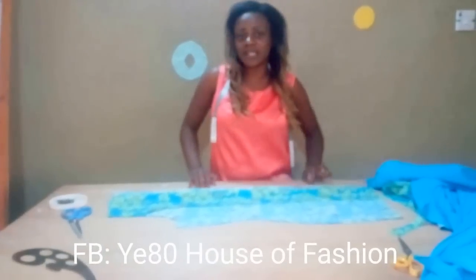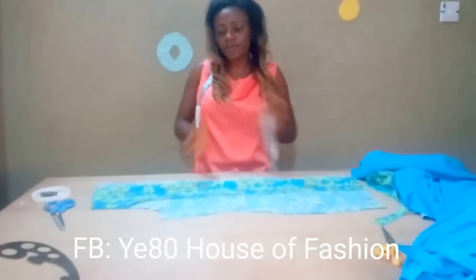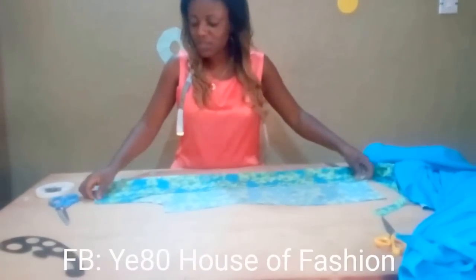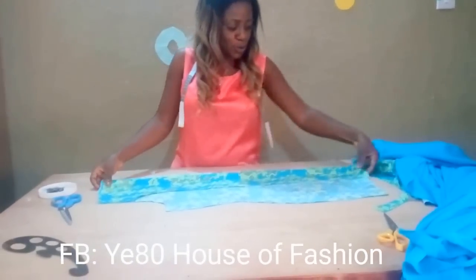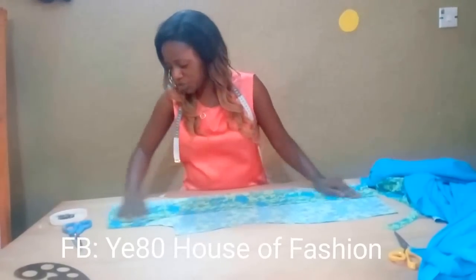Welcome to my channel once again. My name is Yeti Nia Dungman. I run a fashion school in Ibadan, Nigeria. Follow us on our Facebook page, Yeti as a Fashion, and on Instagram, Yeti as a Fashion. Yeti is spelled Y-E-A-Z-O. We're expecting you. To those that have been watching, thank you for the comments — I really appreciate it.